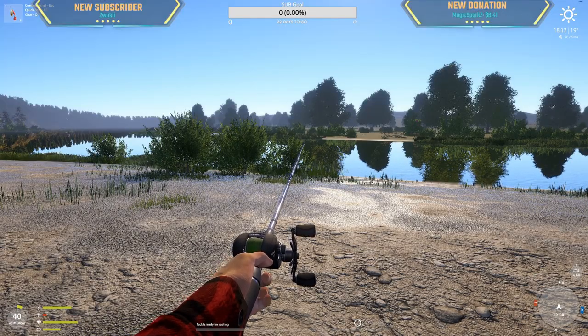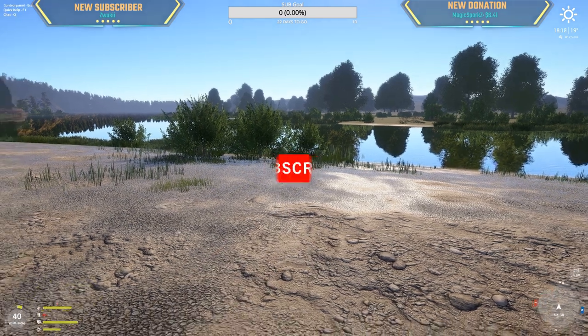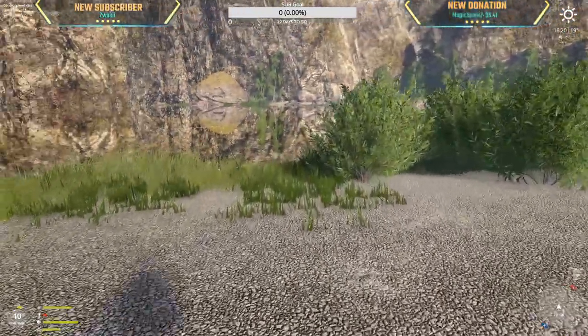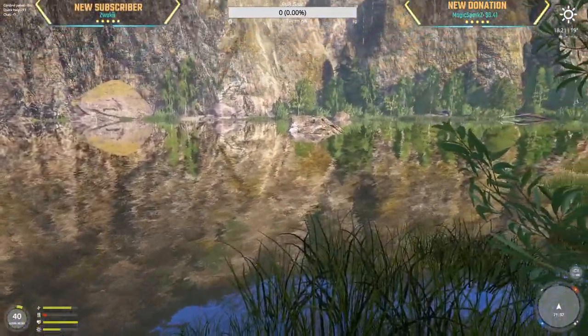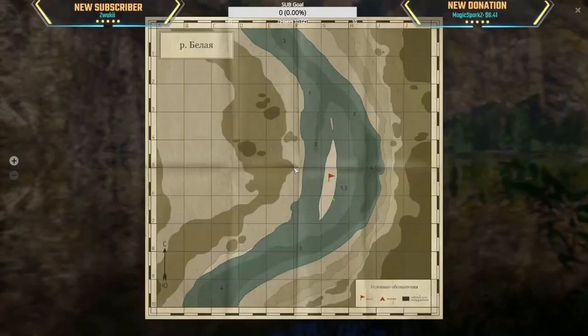Today we're going to be trying Belia out. A lot of people have caught trophies here — brown trout, grayling, chub. We're going to be right here at 7137, aiming at the rock, behind it, in front of it, everywhere.